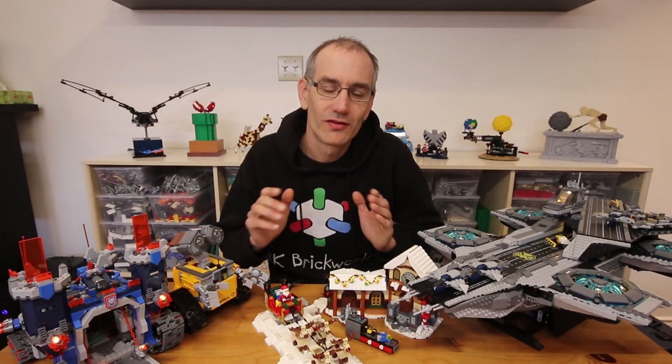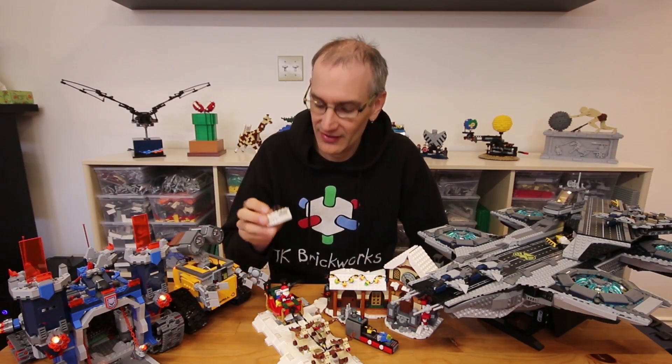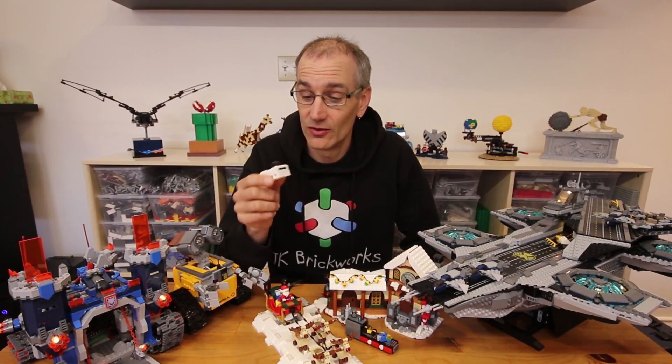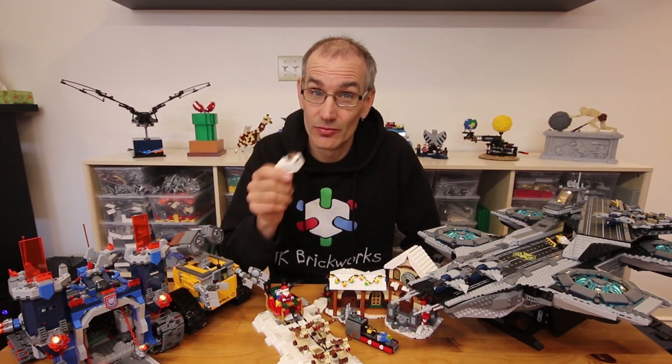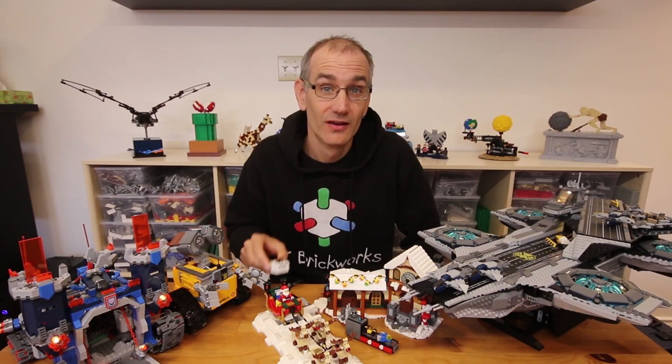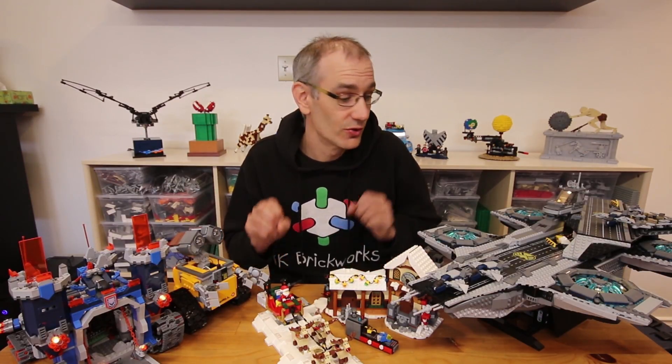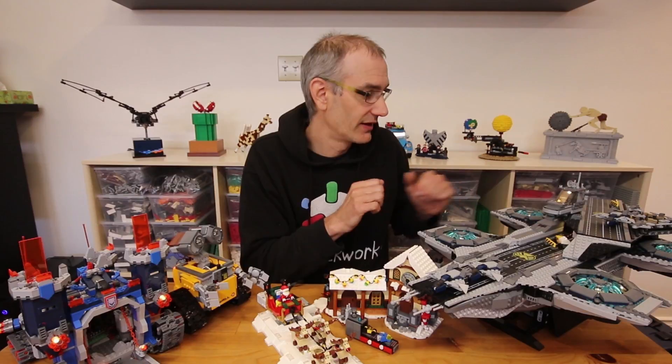Hey everyone, Jason here. Over the last year I've been working with my good friend Michael Gale on this little device which we call the PFX Brick. It's a cool little piece of LEGO compatible technology that allows you to do some pretty awesome things with your LEGO models. All the lighting, sound, and action that you saw in the models during the intro were created using one of these.